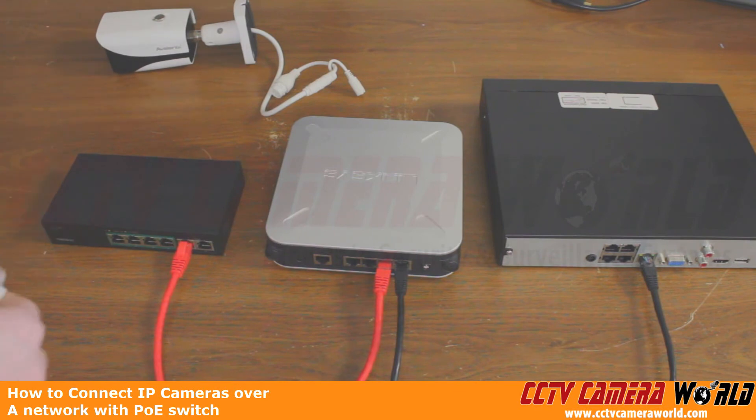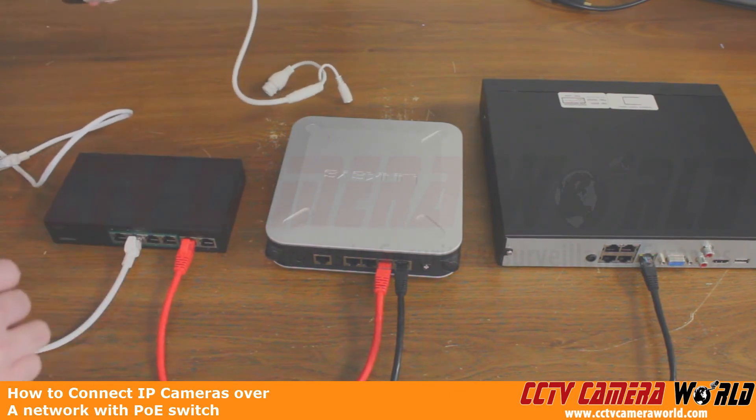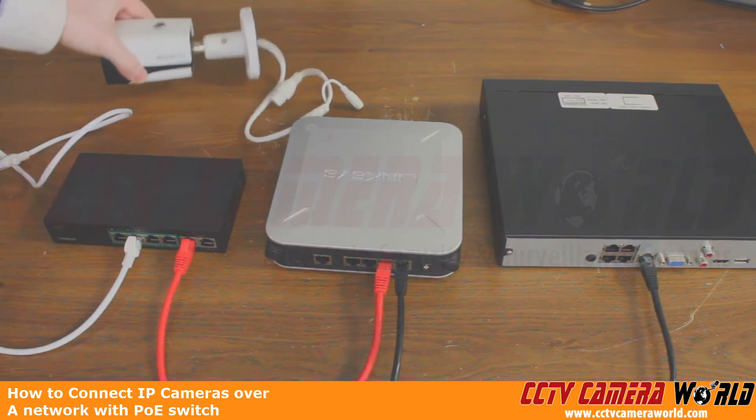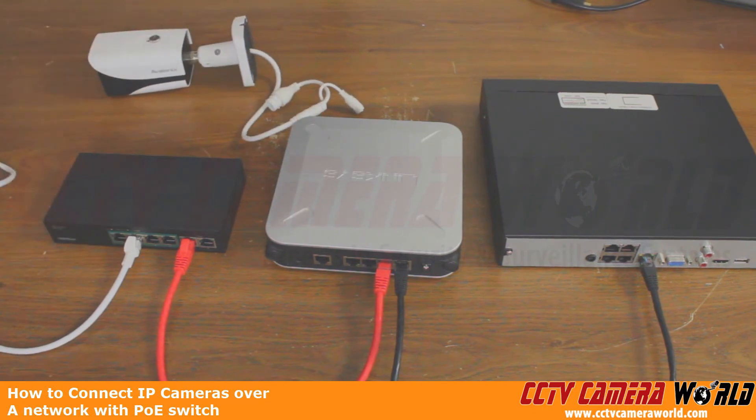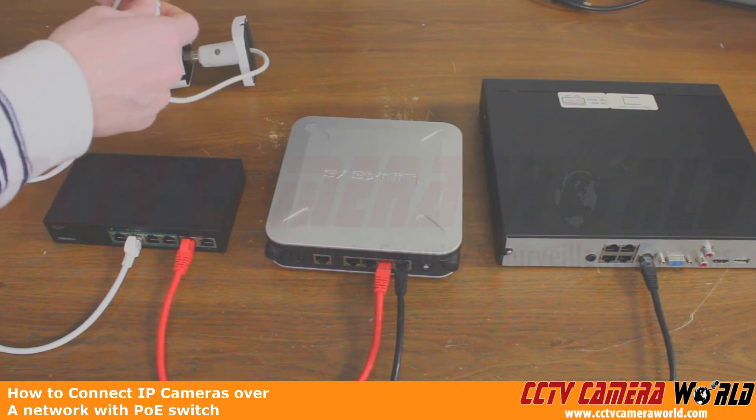Now all we need to do is tie in our camera here. We have our Avalonics Bullitt IP camera — it's actually a 4K camera. We're going to plug one side of our LAN cable into a LAN port on our PoE switch, and then plug into the pigtail of this camera.